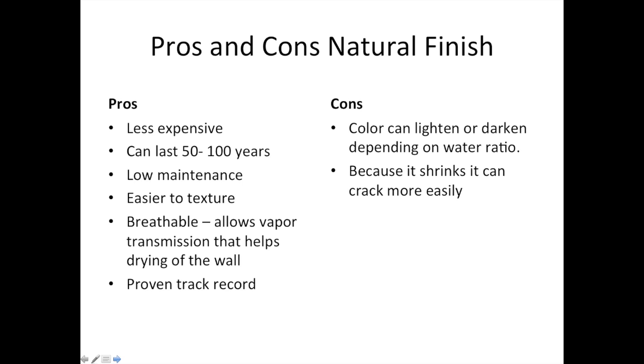Cons of natural stucco: color can lighten or darken depending on the water ratio, so you're never going to get the exact color — it's a natural product. Also, because it shrinks, it can crack more easily. These are two of the cons often cited with this type of finish.